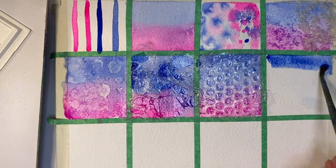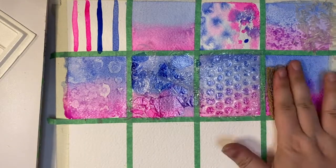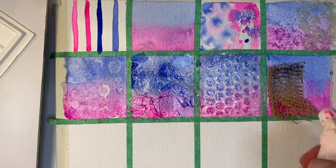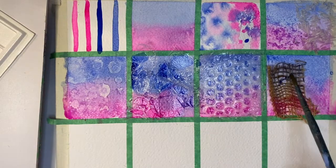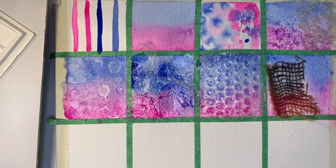Aside from plastic, other things you can use include textiles. For this one I use burlap. You can stick the dry burlap directly into the wet paint, but I find it works better if you either pre-wet the burlap or add some paint and water on top of the burlap to help it stick down to the paper.